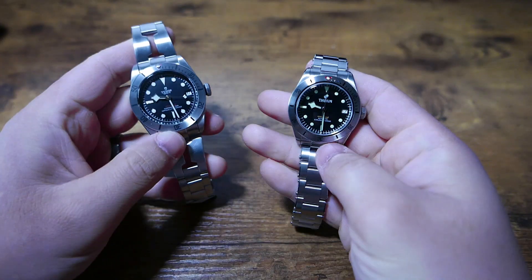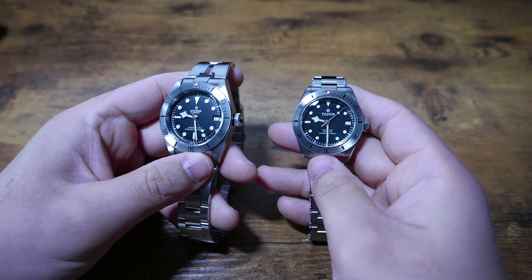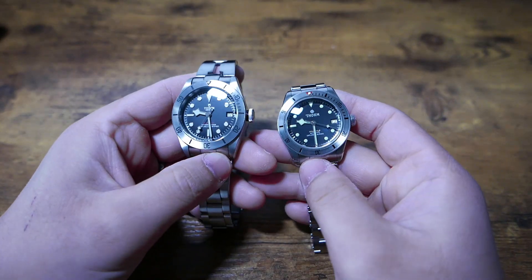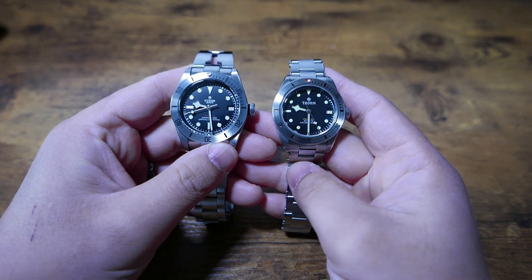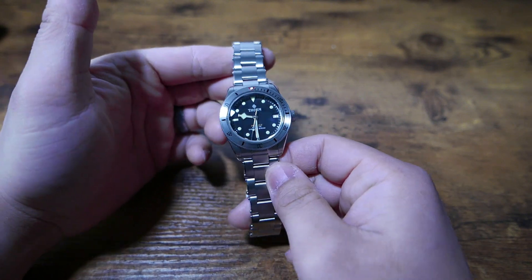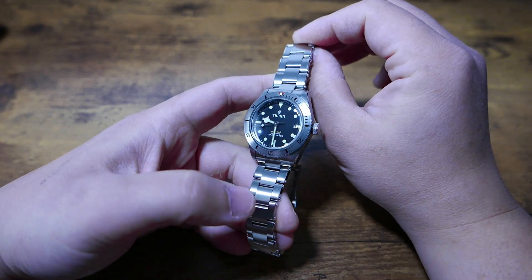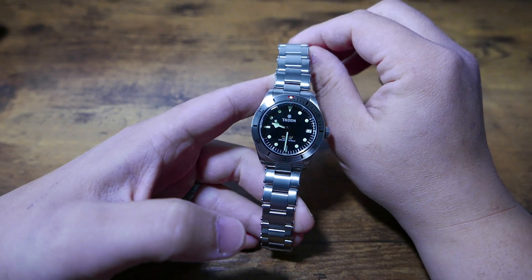Now with all that said, is this watch better than a Tudor? No, it is not. Firstly, this watch would not exist without Tudor, so we need to respect the original. And secondly, is that even the right question to ask? Would it make sense to try and force a $150 watch into being better than a $4,000 watch? I don't think that's a relevant comparison. What we should focus on is how this watch stands on its own merits. Without even considering the price tag, what we have is an automatic watch with a proven movement, a sapphire crystal, solid case construction with screw-down everything, and a perfectly respectable fit and finish. Personally, I'm happy with it, and have no hesitation recommending it.